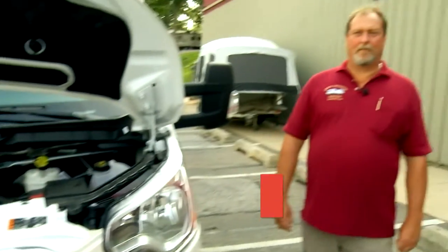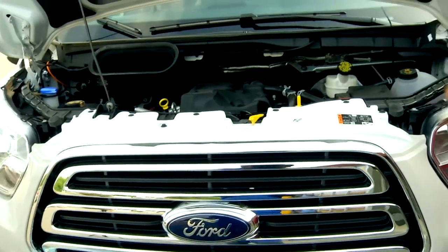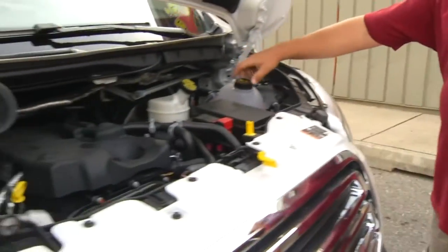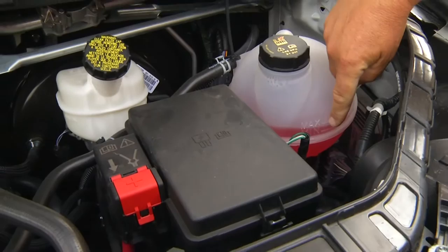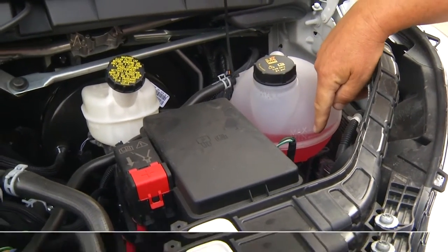Thank you, Lauren. Hello, my name is Craig. I'm with Leo's Vacation Center. Been here for 31 years. Today we are going to prep you for a trip on this nice motorhome, starting underneath the hood. Here we have your overflow for your radiator. You have a minimum and max, and this is exactly where you want to be. If you go below the minimum line, you can add a little bit of water to bring it back up.